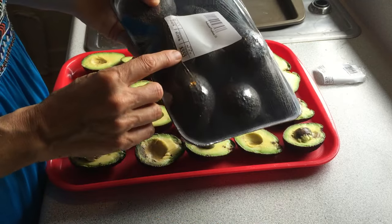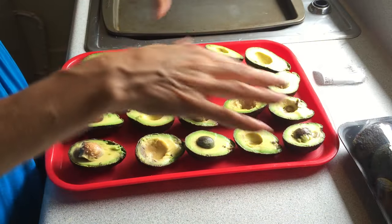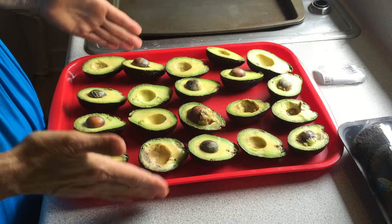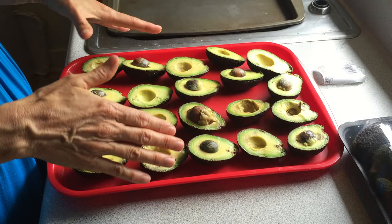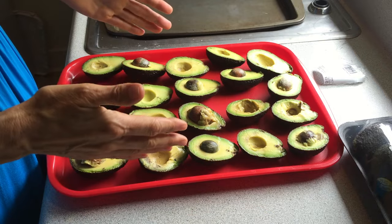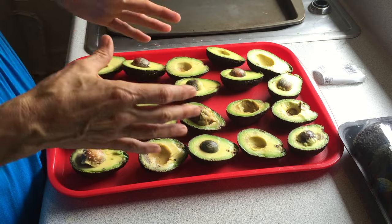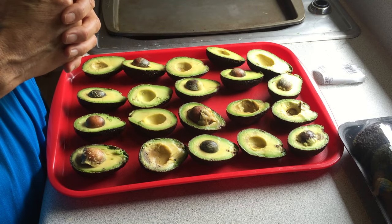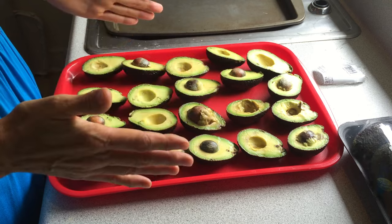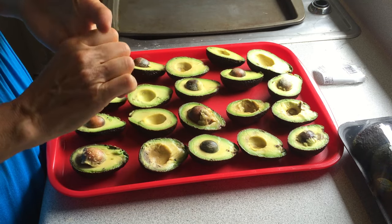Today I bought 10 of them for $3.53. I took the other package, opened it up, and laid them on this tray so you can see these are all still good quality avocados. At $3.53 for 10 avocados, that's 35 cents each. I use half an avocado a day in my green smoothies, which adds just 17 cents a day. This is a very economical way to buy things when they're good quality, in season, and marked down.